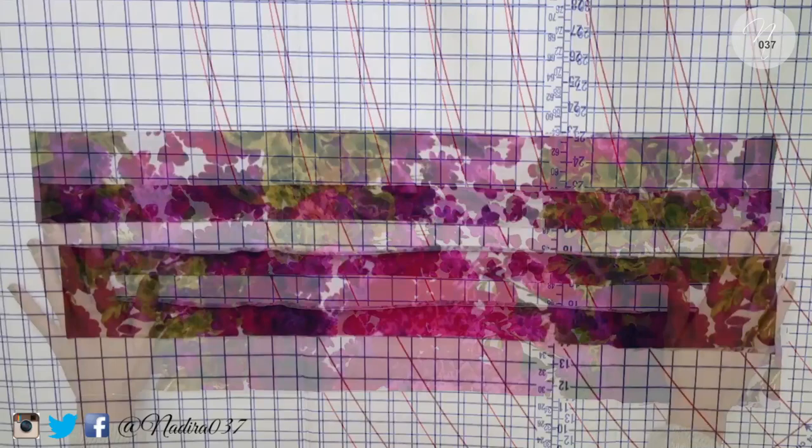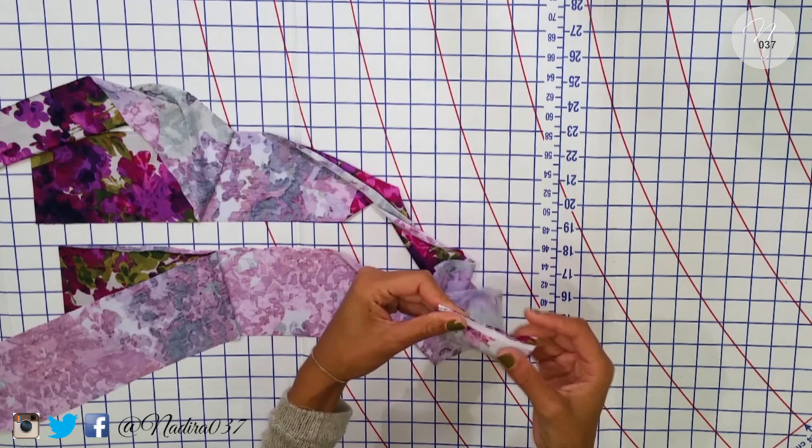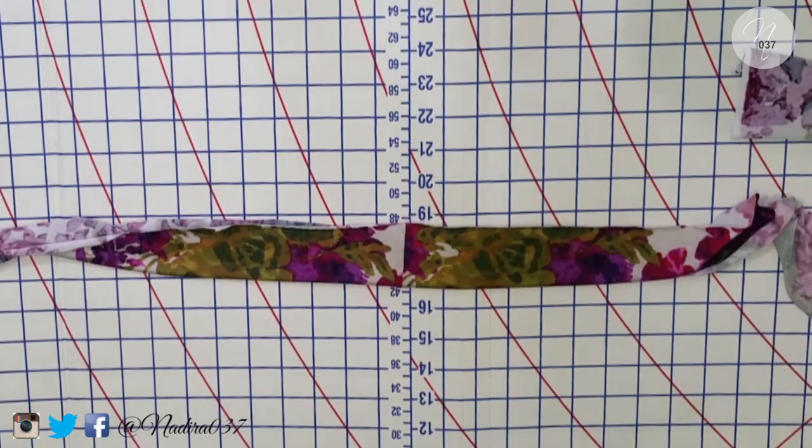Make sure you do have enough fabric for that. Then all I'm going to do is take two edges, line them up right sides to right sides, and go ahead and serge it down. Again, you can sew it down and just trim it nice and neat. Here's what it looks like once I've serged it down — when you fold it over, you have one long nice piece. I'm going to fold it in half and put a little press in it, which helps me as a guideline when I do the waistband.